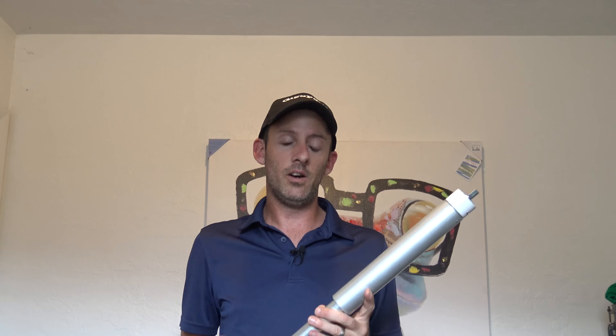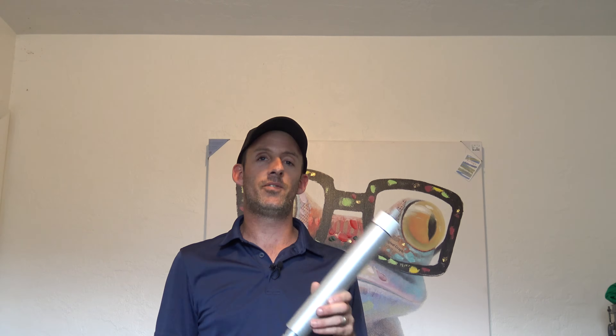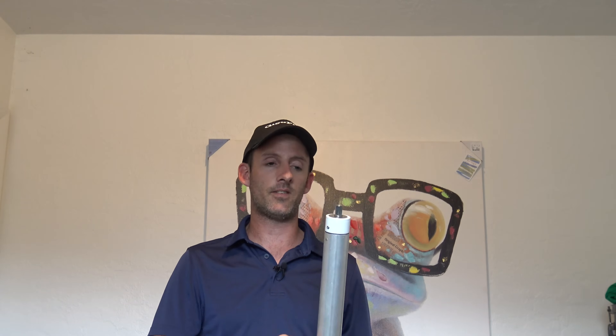A motorized Tar Heel is roughly up to $400. They have a Tar Heel Junior, a Tar Heel Mini, and then the full-size Tar Heel. But if you smack that on something, you're going to feel sorry when you see the price tag to replace it.